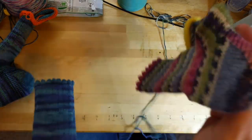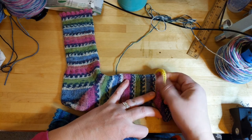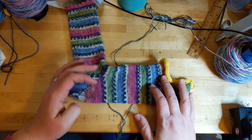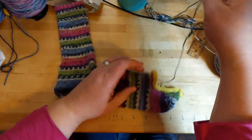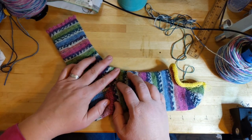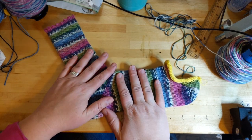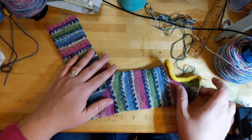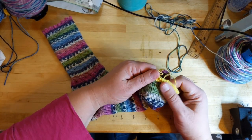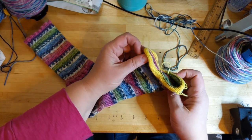I knew there was going to be a problem when I got to the toe. I took my ribber off while it was on the machine and I saw the stitches on the cylinder — they were really big stitches. I thought, oh crap, I didn't do a tension test because this is all Opal and I figured it would all be the same. I was so disappointed. I finished it off and put the waste yarn on, but I was like, damn it. And sure enough, I popped it on my foot — it's a teeny bit snug on my size 10 foot, but it shouldn't be fitting my size 10 foot.